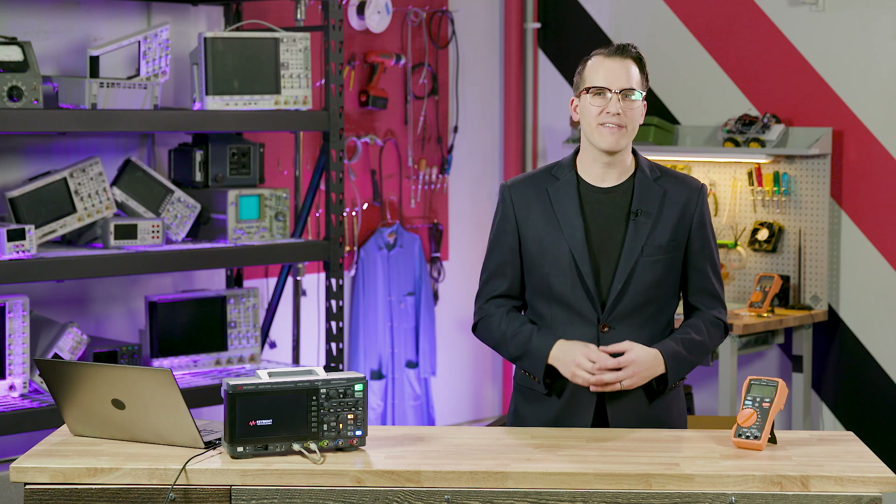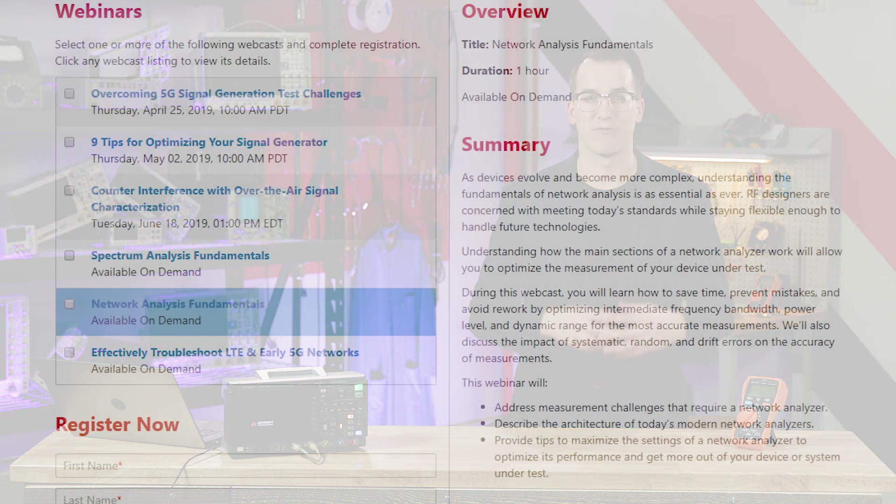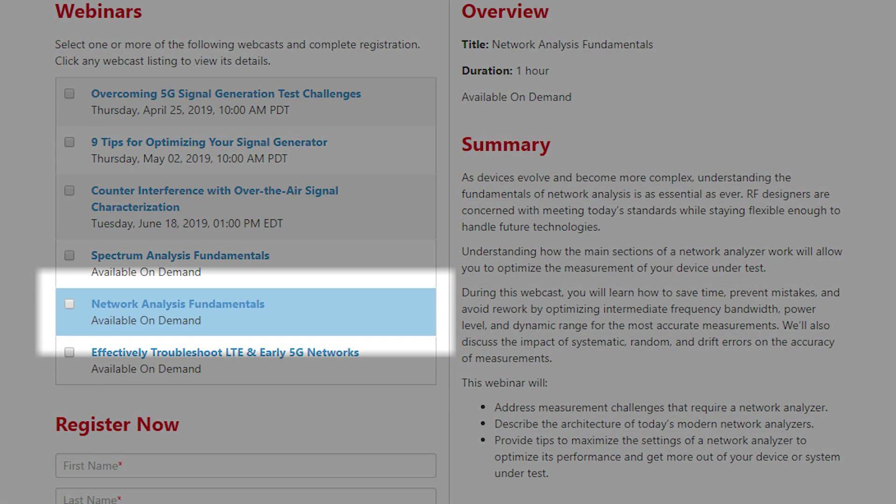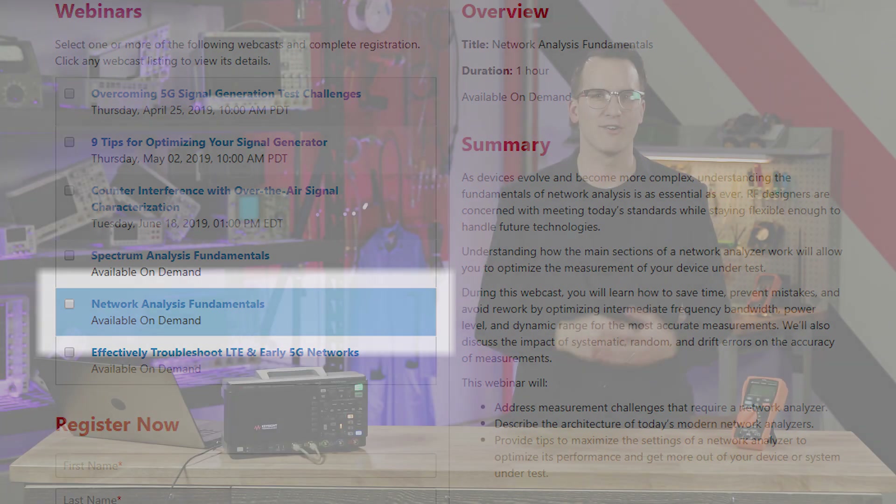Matt also just recently had a webcast on Vector Network Analyzer Fundamentals. There's a link to sign up for that in the description. You can scroll down to the page, check the box for that webcast, hit register, and you'll be signed up. You can view it at your leisure.